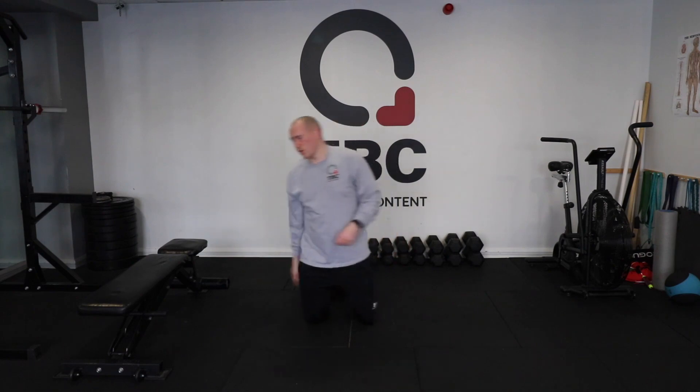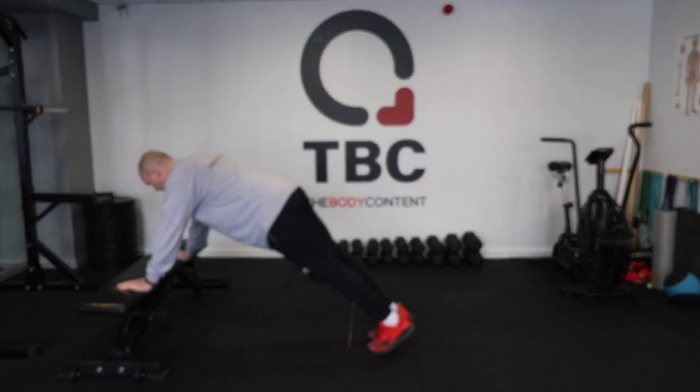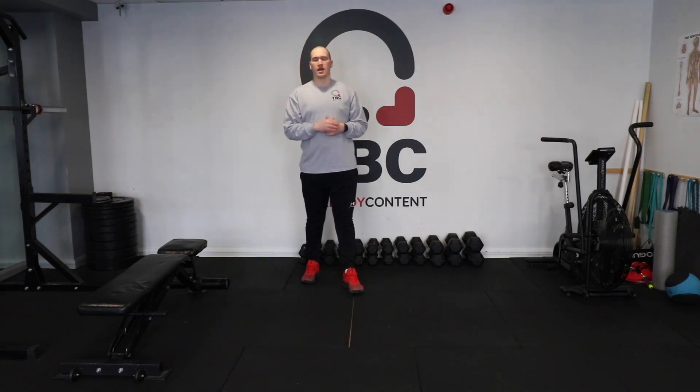And then what you can do in reverse is have your hands elevated. You're up on your feet, hands are elevated — down, up, down, and up. And that is multiple regressions for push-ups. Pick three and that's your ladder.